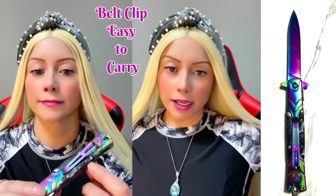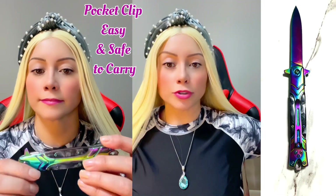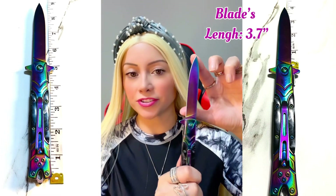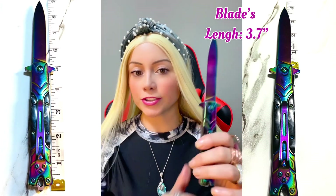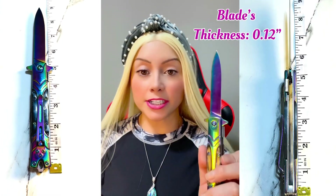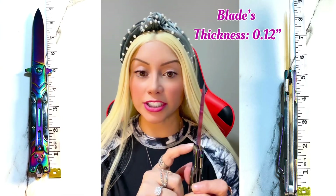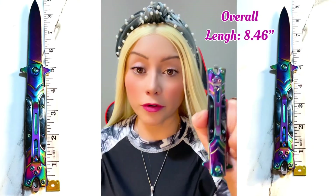You can hang it on your belt, or you can actually push it inside your pocket. The length of the blade is 3.7 inches, the thickness of the blade is 0.12 inches, and the overall length of the knife is about eight and a half inches.